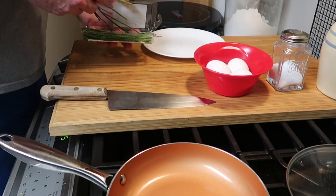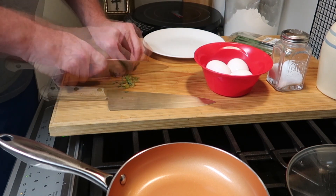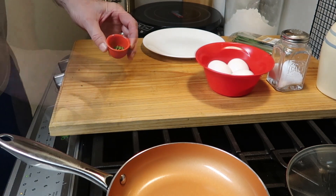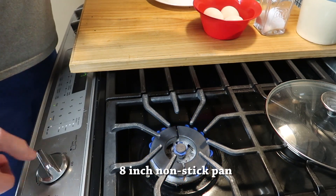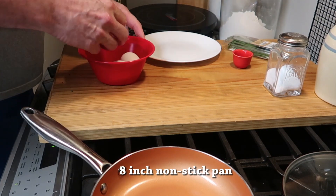First of all, we want to get some chives. Traditional French omelets are usually made with chives, so we'll dice some of those up and put them in this little cup. Then we want to get some heat going on our pan, about medium to medium-low, and make sure you have a good nonstick pan.